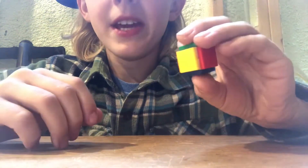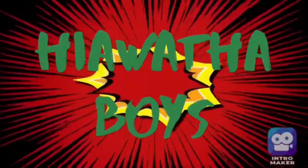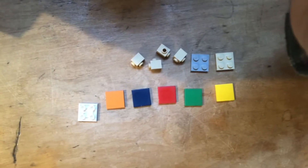Hey guys, today I'm going to show you how to make a Lego 1x1 Rubik's Cube. Here is everything you're going to need to make your Rubik's Cube. You can pause the video now and get all your pieces.